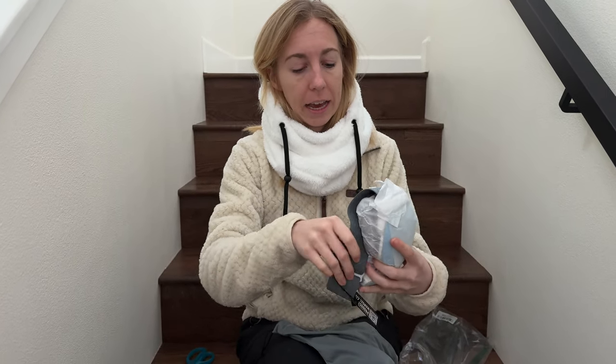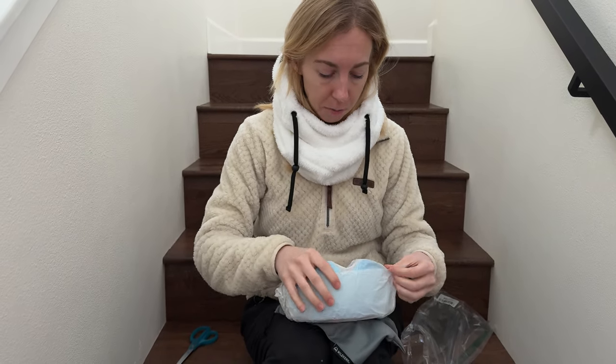It comes wrapped in tissue paper, which is really nice because again it's going to just guarantee they're not starting with these being scratched at all.